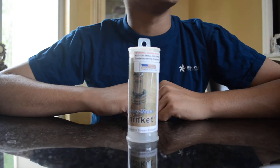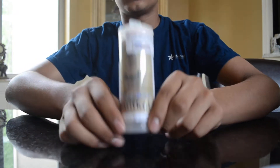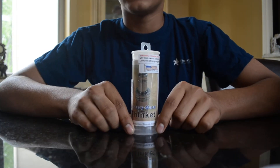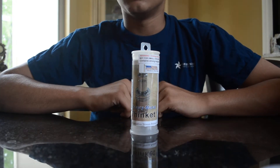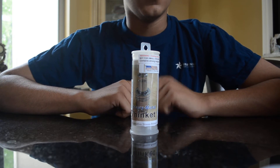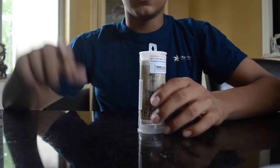Hey guys, what's up? It's Sean and today I have a Kickstarter product for you — this is called the Thinkit. It's basically like a high-tech stress ball. David Weinstock, the creator of this product, was kind enough to send me one, so I'm going to do a quick review of it. Let's get into it.